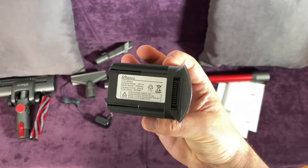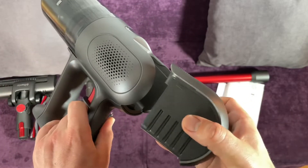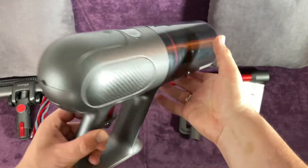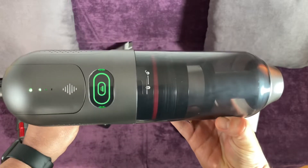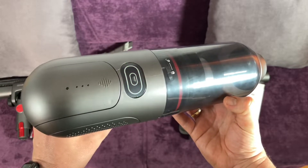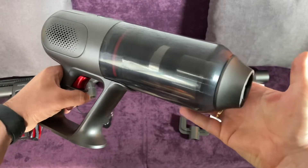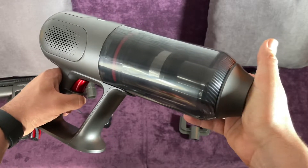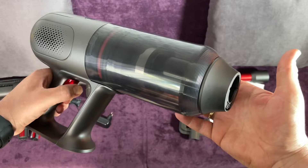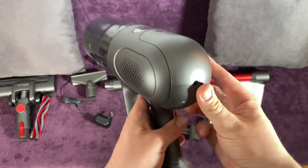Two suction power cleaning modes are available. The U-10 provides two levels of suction power to freely switch between maximum mode and economic mode. MAX mode: 23 kilopascals suction, up to 18 minutes runtime, suitable for heavy cleaning. ECO mode: 12 kilopascals suction, up to 40 minutes runtime.